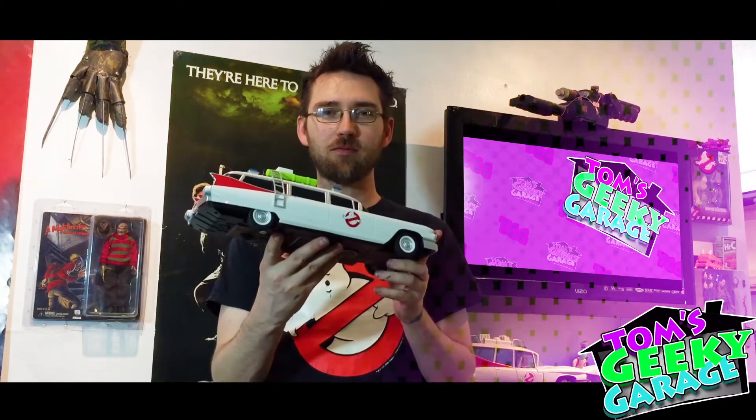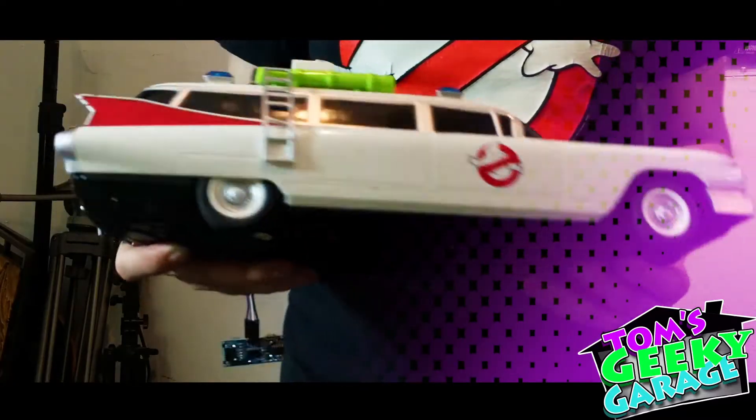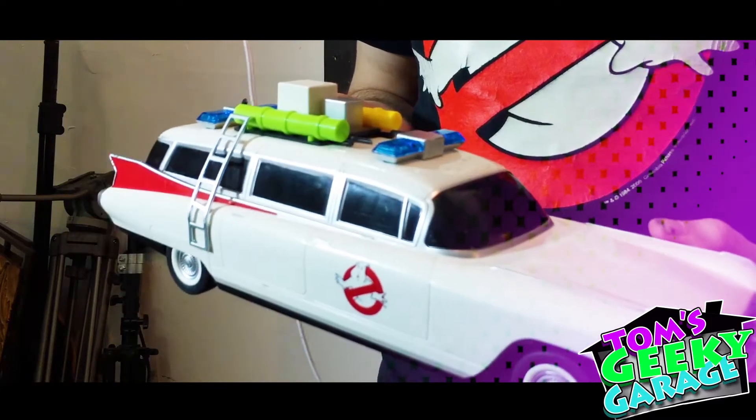Welcome to another episode of Tom's Geeky Garage. Today's episode comes to us from a friend of mine, Jake, who bought this really cool RC Ecto-1 at a flea market and sent it to us to see if we can fix it and make it run. Today on the show to help me out is going to be my buddy Rob. He helps me with a lot of the electronics and blinky things on these kind of projects, and he'll be coming over to help us with this today.